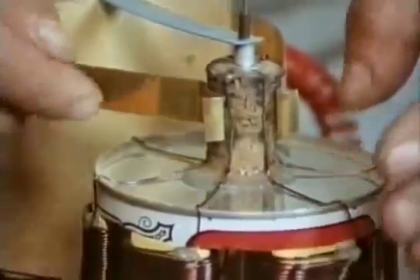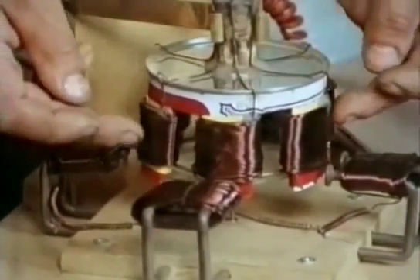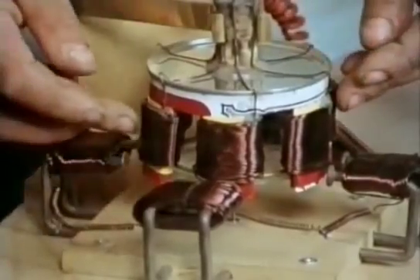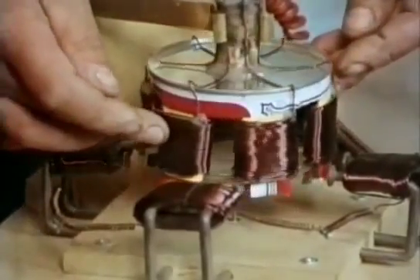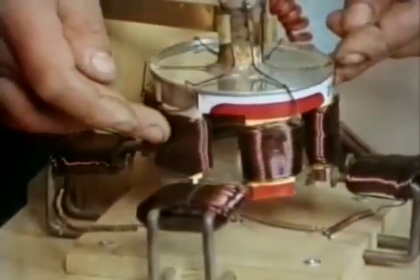So at any time, only one pair of coils are energised. These pair of coils here are magnetised by the electric current and they're attracted to this pair of coils. When it pulls to there, these coils switch off and it brings on the next pair of coils, which are attracted to there.